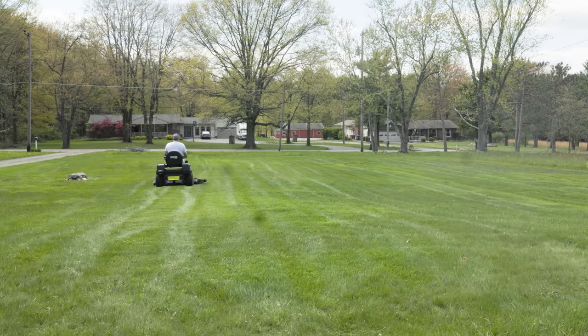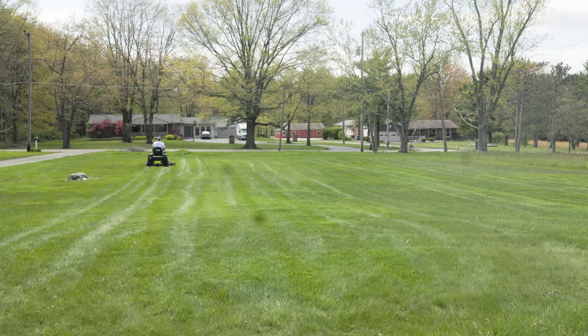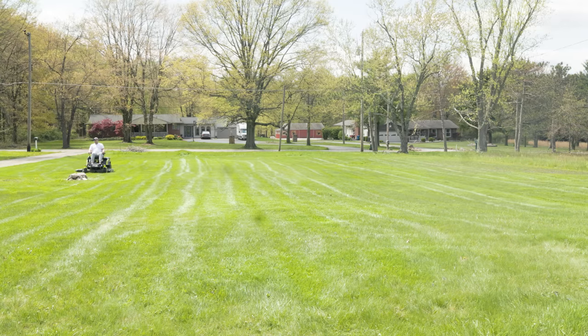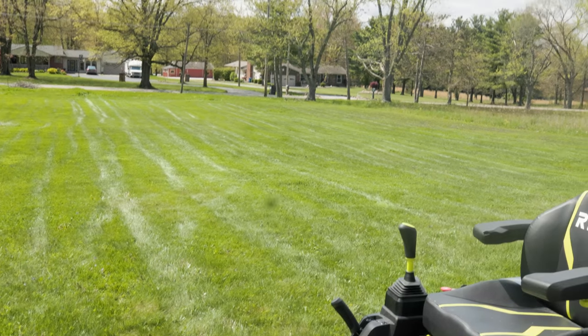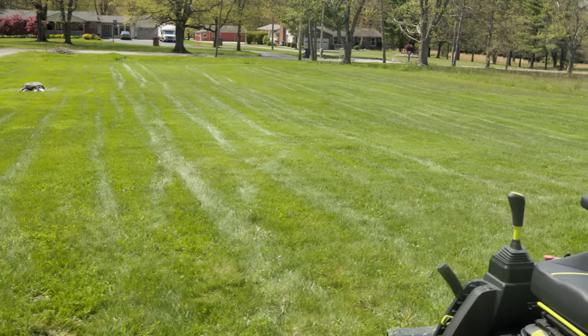I cut it all down on the first setting — highest down one click — then went down two more clicks and cut it all again. I wanted to make sure the grass was even, no strands sticking up, and to get it a little lower to help it dry out. When I was done cutting for the second time, I still had 68 percent on the mower. So technically I mowed two acres, with blades on high speed, through that crazy amount of wet morning-dew grass, and still had 68 percent battery life left.